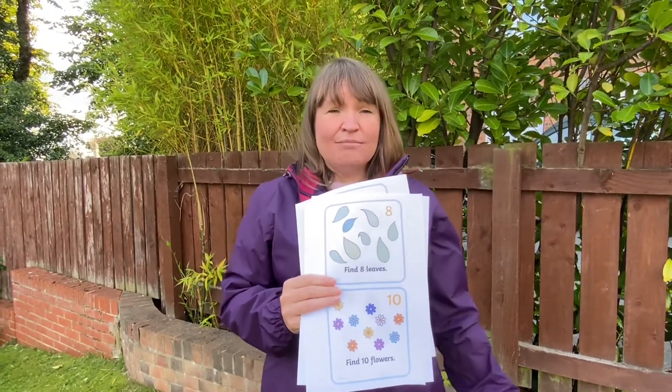Outdoor learning can take place in any outdoor space — your garden, up the street, the park, the woods. These Twinkl cards are easily adaptable for whichever outdoor space you've got.